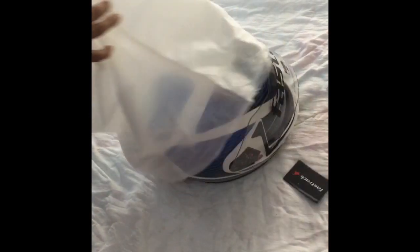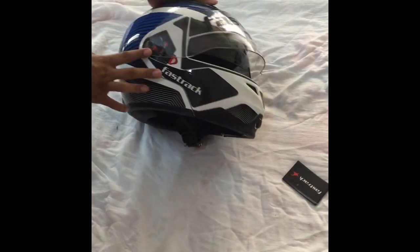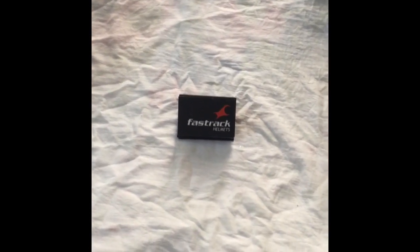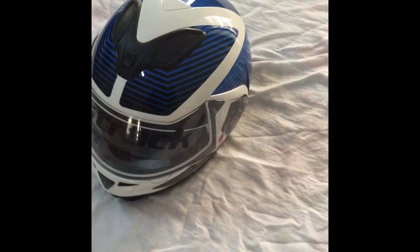They have actually worked on the packaging. This is another cover inside. So there is the manual. The helmet actually looks pretty nice.